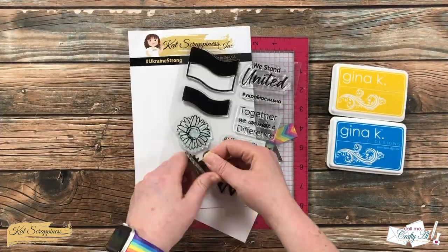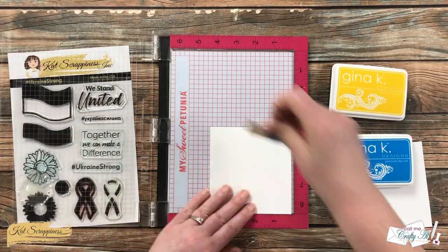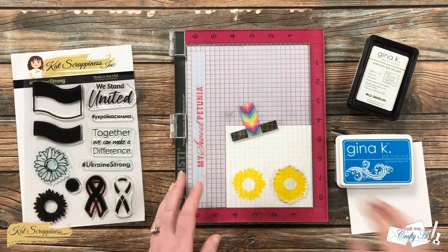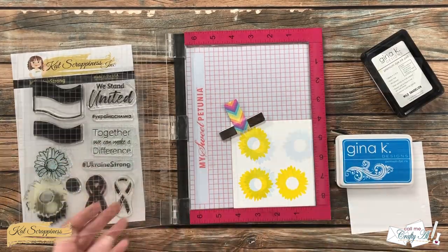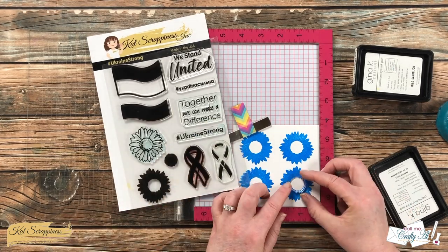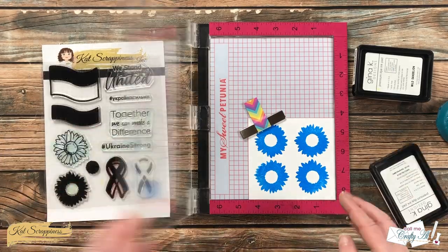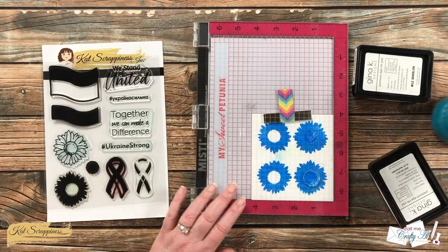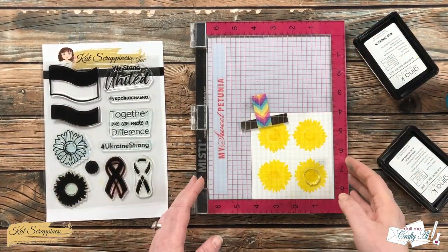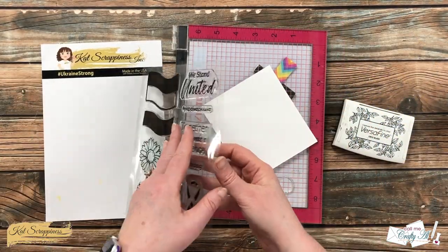I'm going to get started today by doing the stamping. The first image I'm going to use will be the solid flower, and I will be stamping it in yellow and blue inks. I'm using my MISTI, and I pre-cut a couple of squares of white cardstock so I could fit four total flowers on each, just by rotating it to a new corner each time. Once I had all eight flowers stamped, I brought in the flower center from the stamp set and set it up so it would stamp well in the center of the flower. That is completely okay because later I'm going to be stamping the outline, which covers up the white space between the center and the outer ring. I kept stamping until I had a center on all eight flowers, then set these pieces off to the side to let the ink dry.